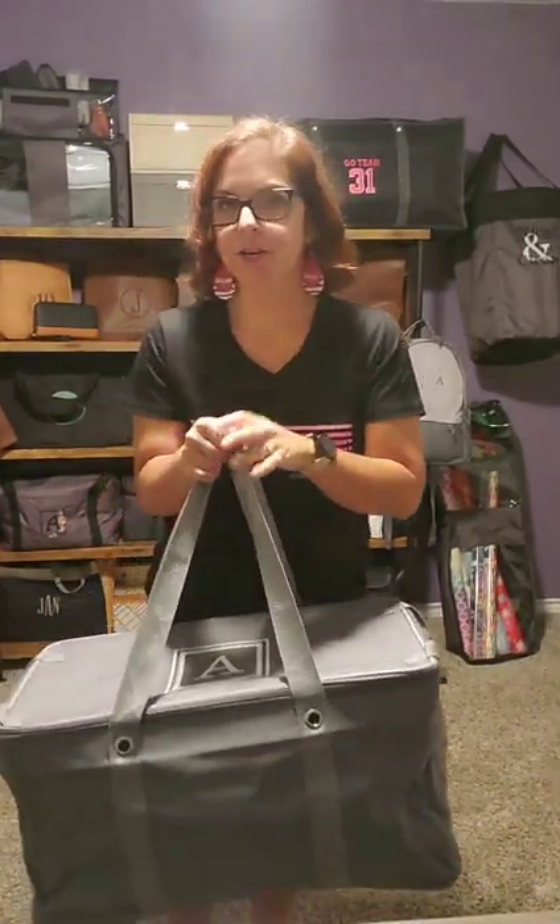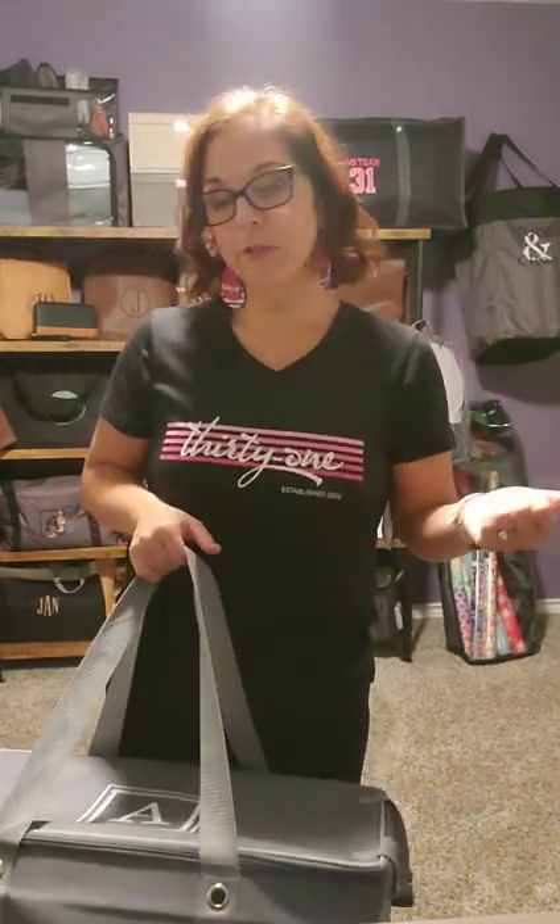So you're heading on a road trip with the family and you know that when you get where you're going, you're going to have to either unpack your luggage into the dressers there and not forget anything on the way back, or you're going to have to live out of your suitcase. Not anymore — not with this.